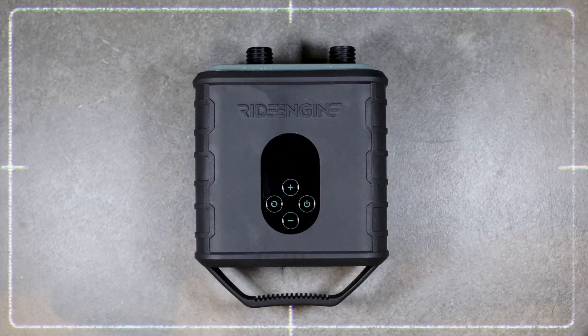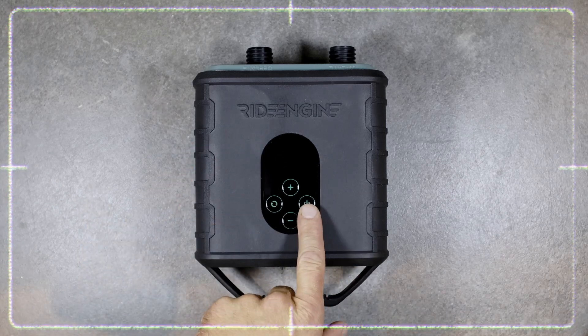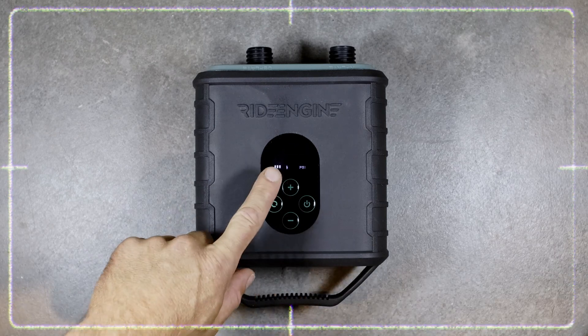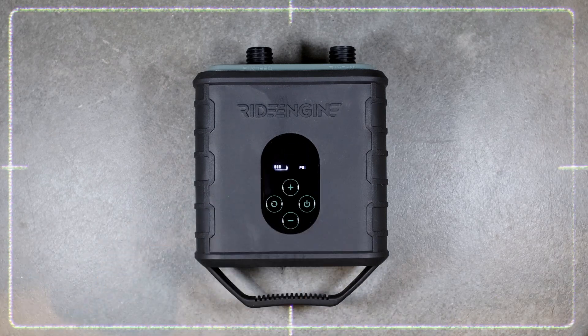Using the RideEngine airbox is actually very easy. If you want to turn it on, you do a two second long press on the power button here. It'll turn on and show you the last maximum PSI you used.